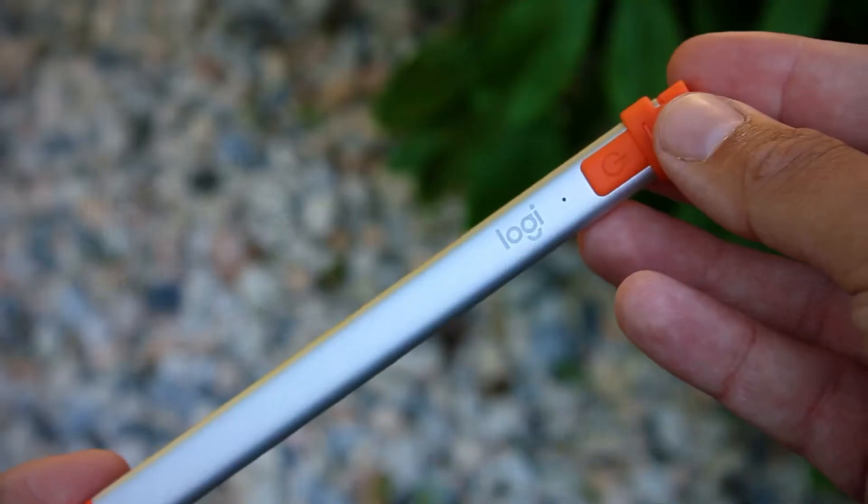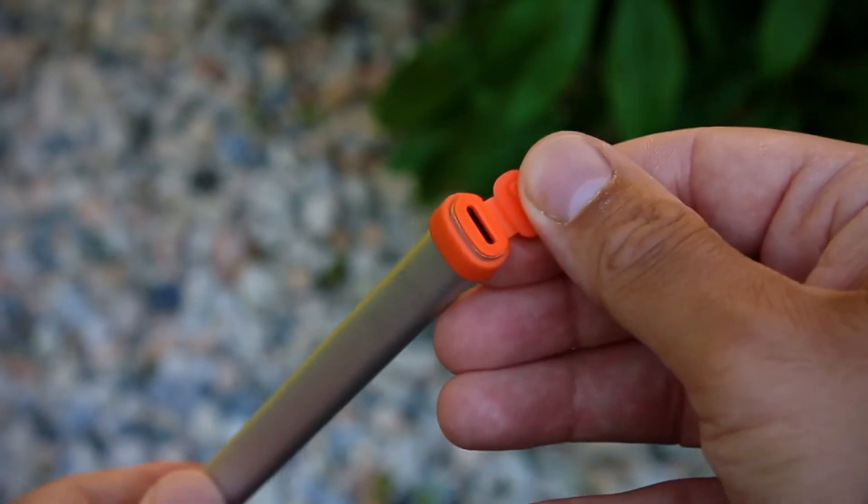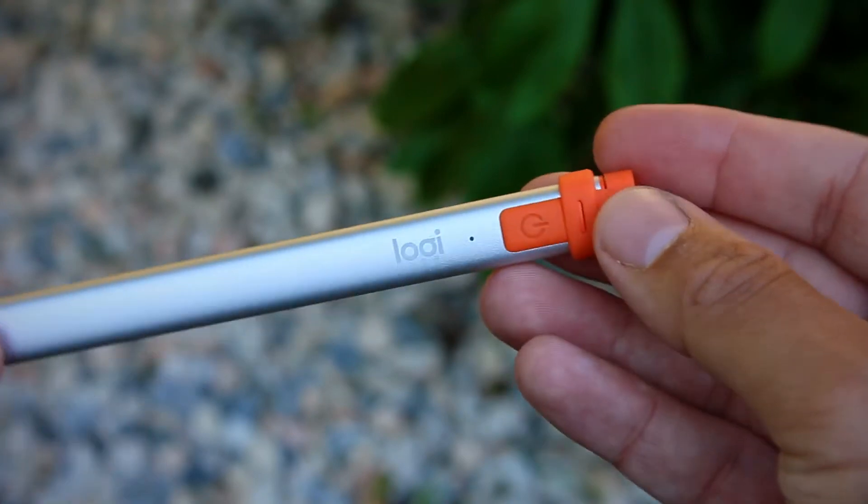The only thing I don't like so much, to be honest, is the rubberized plastic at the ends — it can be quite finicky. At the top you've got a cover for the lightning cable, which is fine, but it comes out of place a bit too easily for me personally and I think it dampens the whole aesthetic of the Crayon.